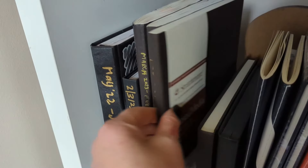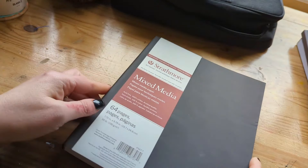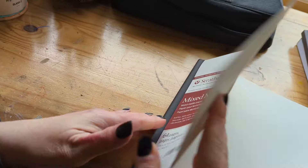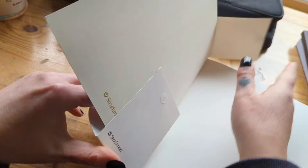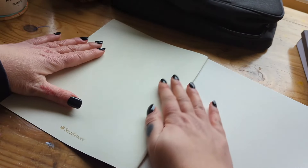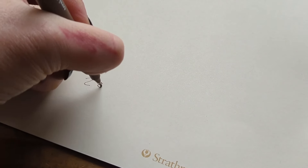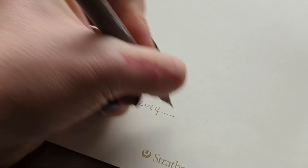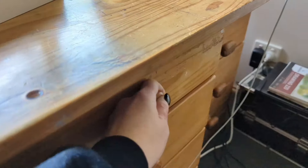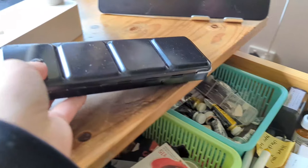First thing we have to do is go to the sketchbook shelf — that's my completed sketchbooks and new sketchbooks — and grab a new one. This is the Strathmore soft cover mixed media sketchbook, the 7.75 by 9.75 inch. It has 64 pages and the paper is 190 gsm, and to be honest it kind of feels like it's thicker than that. It's slightly textured and it's really fantastic for all kinds of wet media.